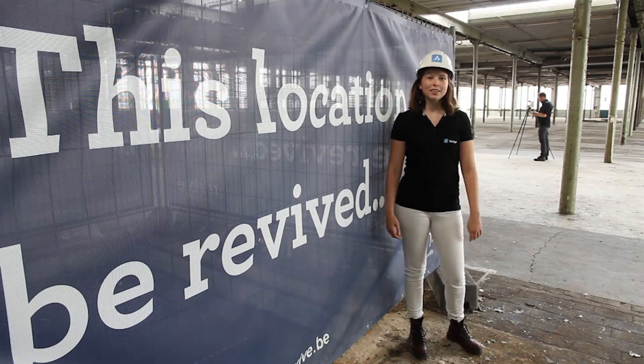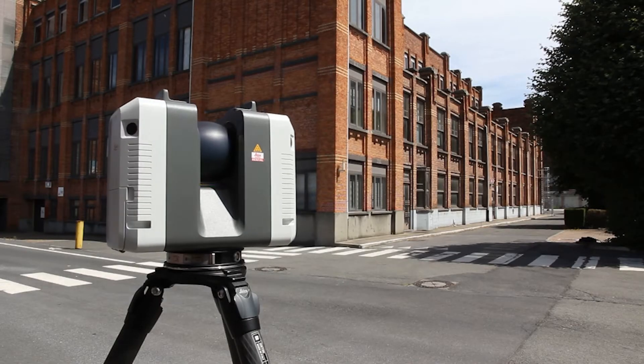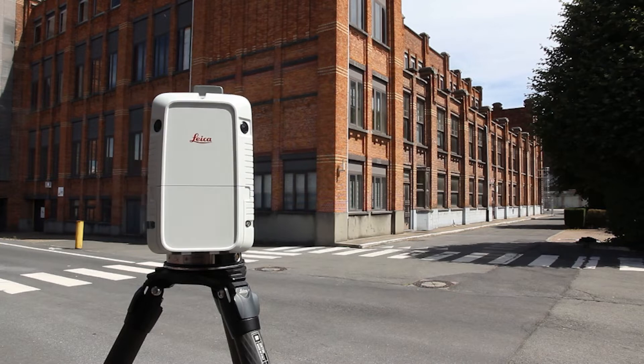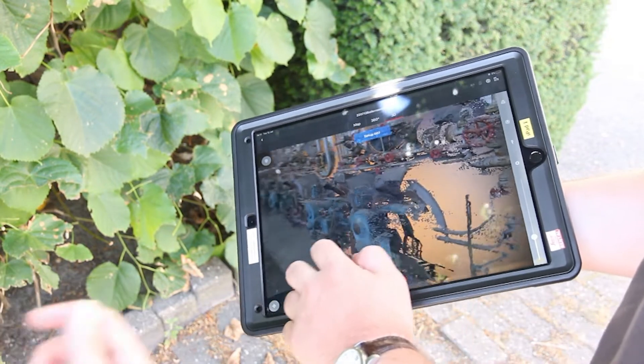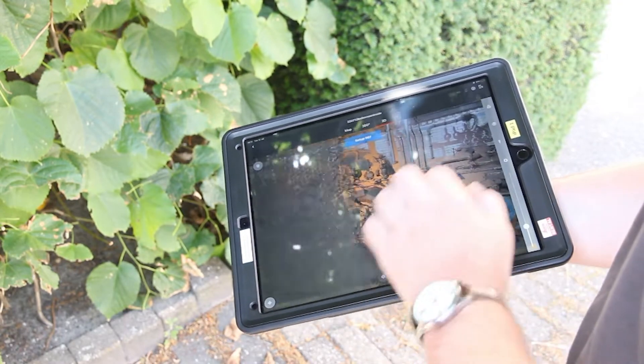To begin this process, my colleague is scanning this building with the Leica RTC 360 laser scanner, and that's what I'm going to take into BricsCAD BIM. During the scanning, we can view the scans remotely on your own iPad or tablet, making it easier to ensure the correct scanning is taking place.